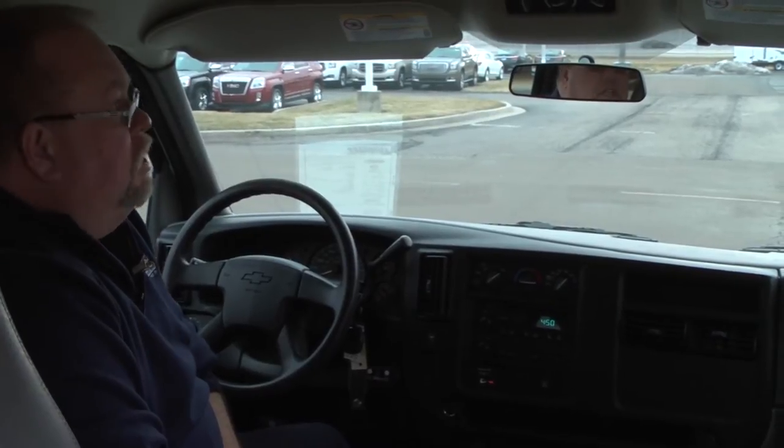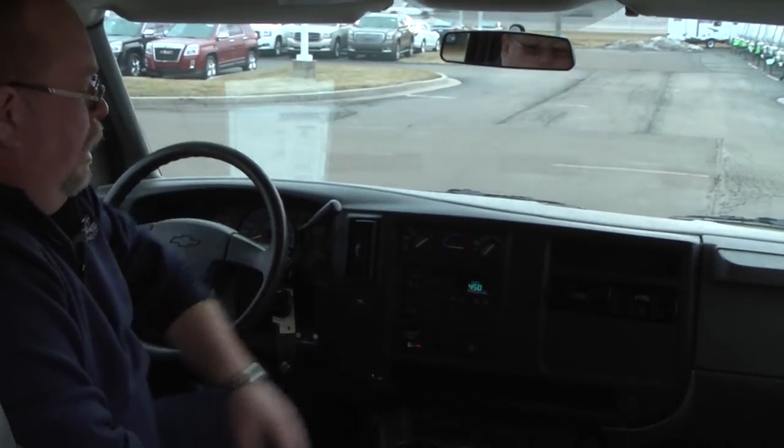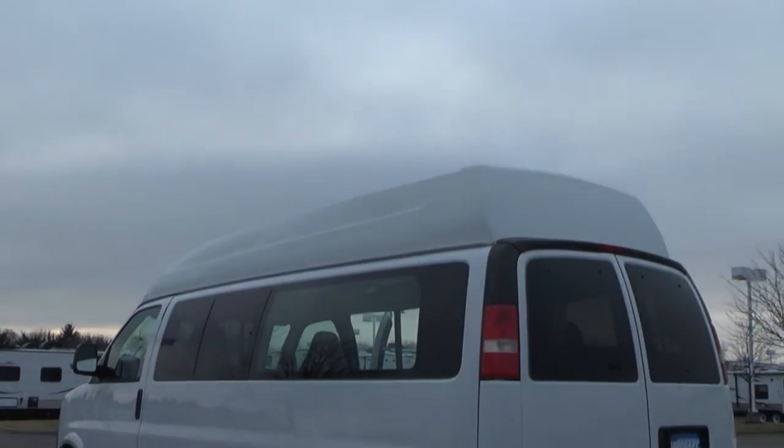This 2007 is pretty basic up here in the front. You do have rear air controls, front air controls, CD player, AM/FM radio. 65,000 miles on this van so it's real low mileage.